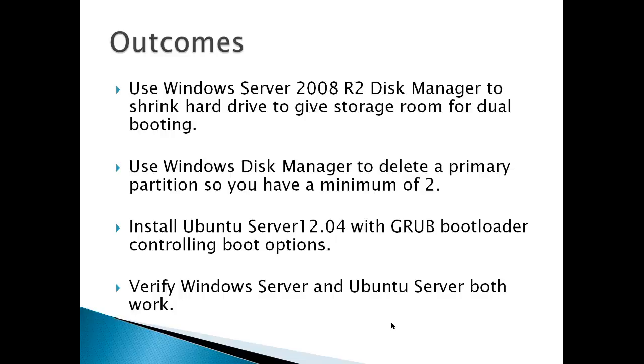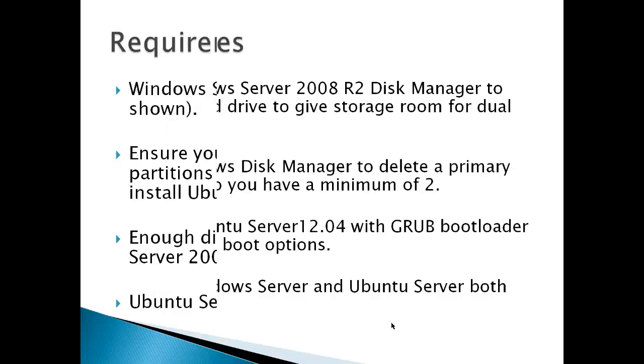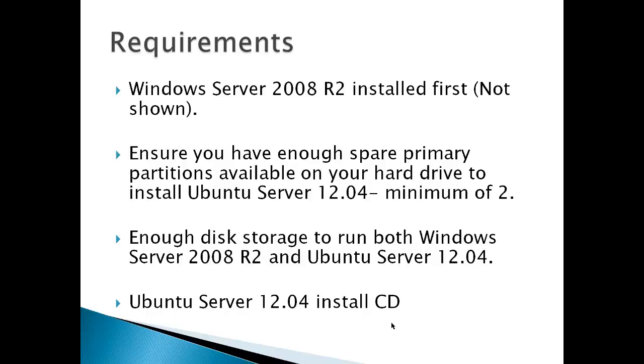The outcomes are: use Windows Server 2008 R2 Disk Manager to shrink your hard drive to give storage room for dual booting, then use Windows Disk Manager to delete a primary partition so you have a minimum of two primary partitions, install Ubuntu Server 12.04 with a Grub bootloader controlling the boot options, and finally verify that Windows Server and Ubuntu Server both work. Requirements are Windows Server 2008 R2 installed first, ensure you have a minimum of two spare primary partitions available, enough disk storage to run both servers, and of course an Ubuntu Server 12.04 install CD.